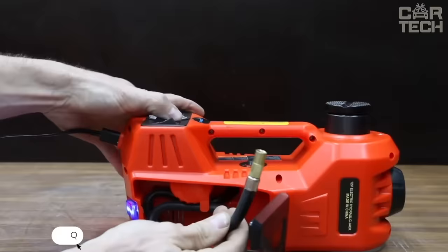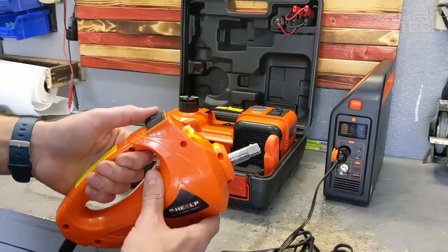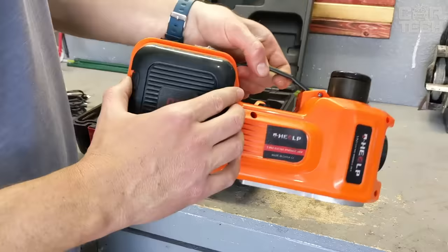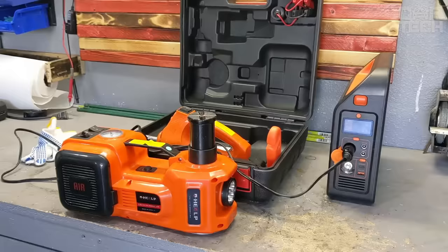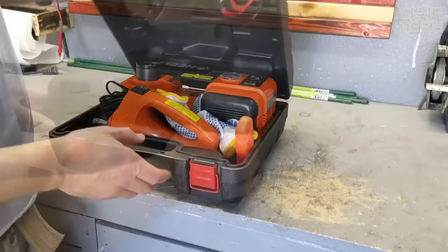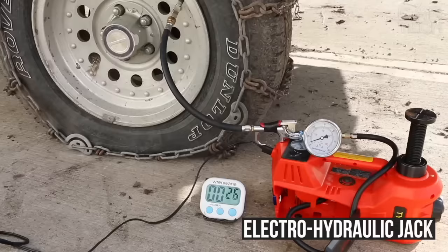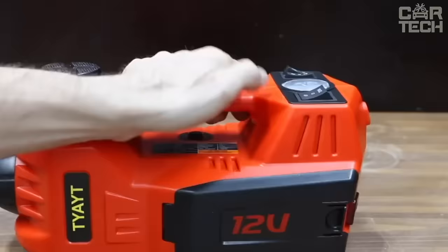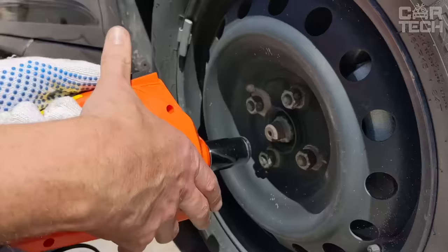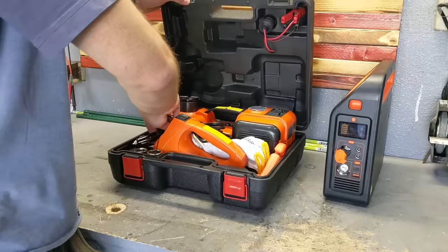Tire mounting kit for dismounting and mounting wheels of various brands of cars. Combines all the functionality of the equipment for hanging the car, unscrewing wheel bolts, replacing and inflating wheels for the easiest repair on the road, as well as during seasonal replacement. The set includes everything you need: an electro-hydraulic jack with built-in compressor including a set of nozzles for inflation, a flashlight with emergency signaling device, and an electric wrench with a convenient ergonomic shape and a set of impact heads. Also a handy case with an integrated emergency stop sign.